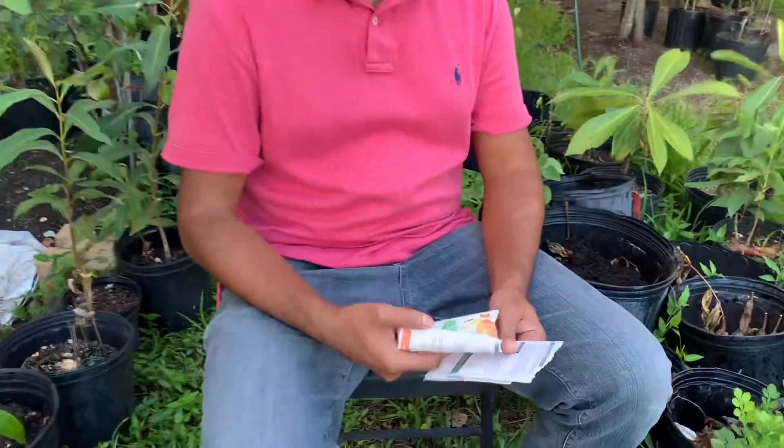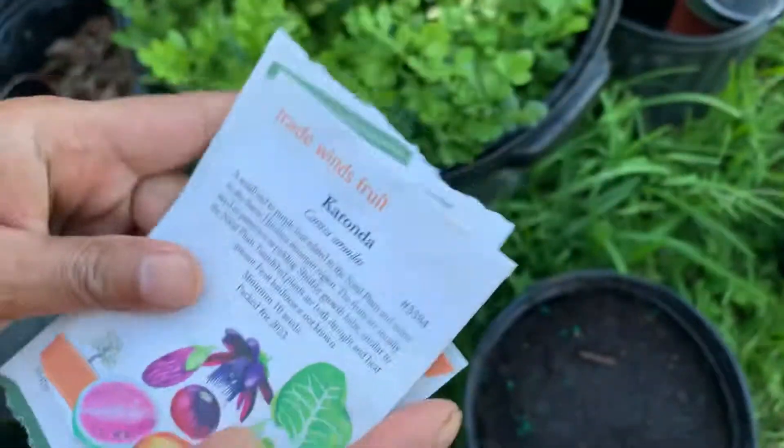Good evening ladies and gentlemen, this is Amin Shigdar. Today I'm going to show about a seed called Karanda or Karamcha.